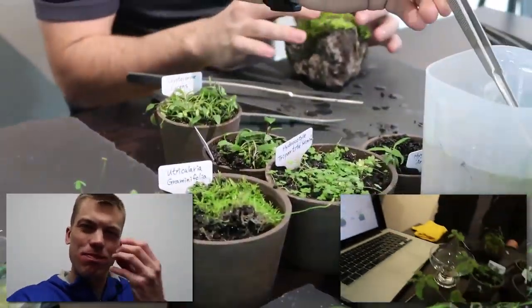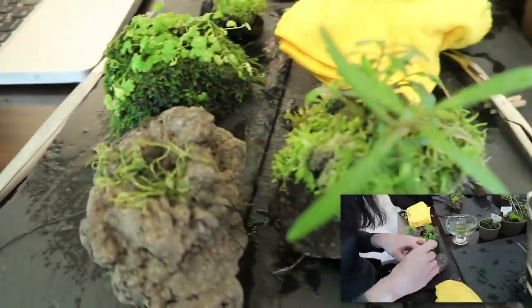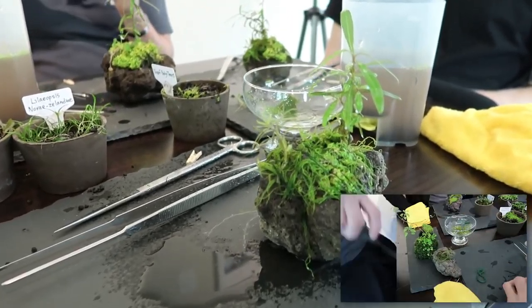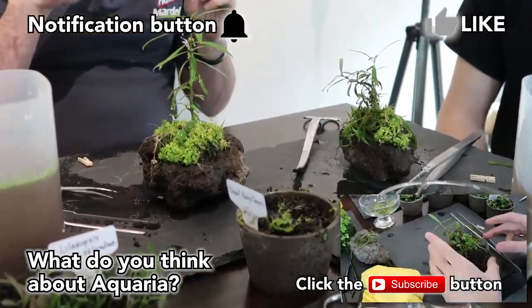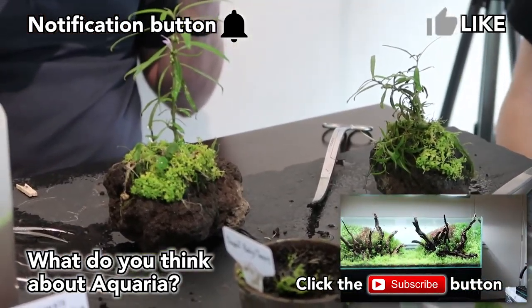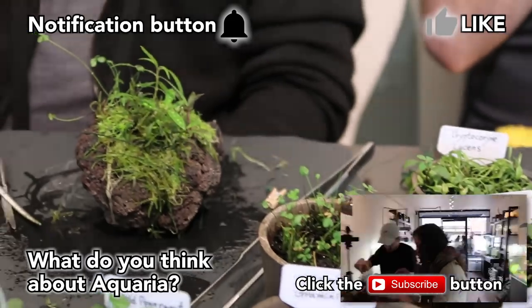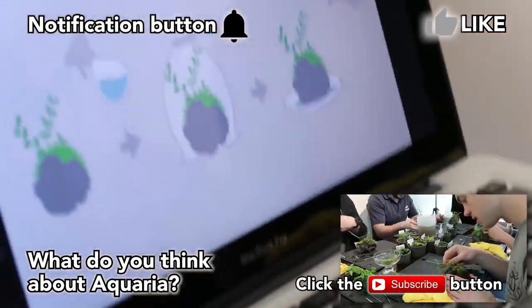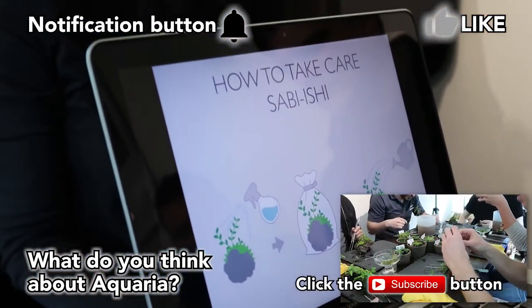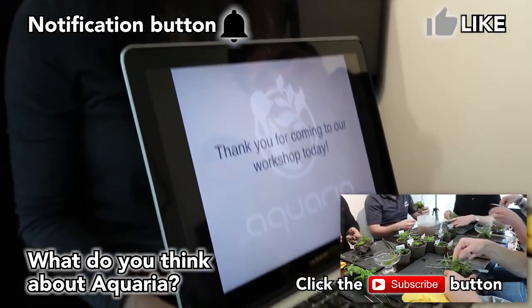Look at the plates, look at the design — everything is on slate, just beautiful. For lighting, they need sunlight, so put them close to a window. For temperature indoors, you don't need to adjust anything. It's a very good season for Wabi-Kusa because they have flowers in spring and summer. Thank you so much, and thank you for coming to our workshop today.